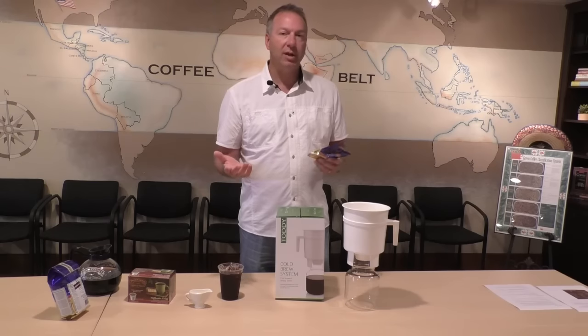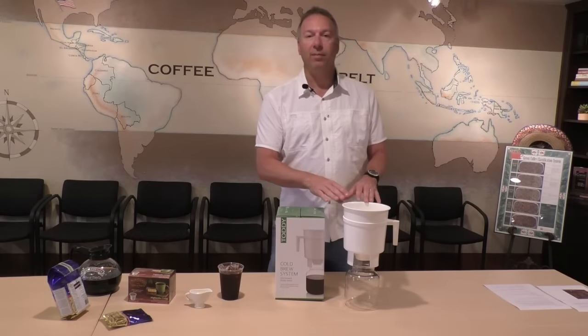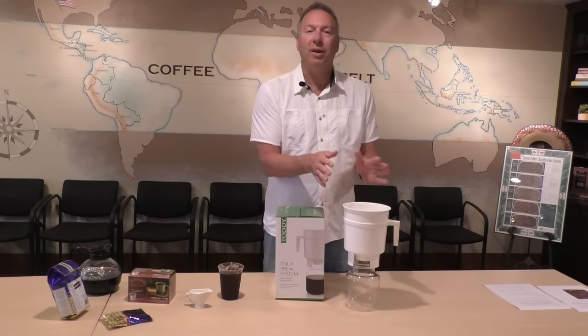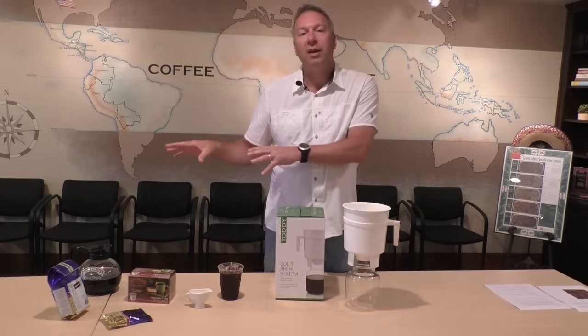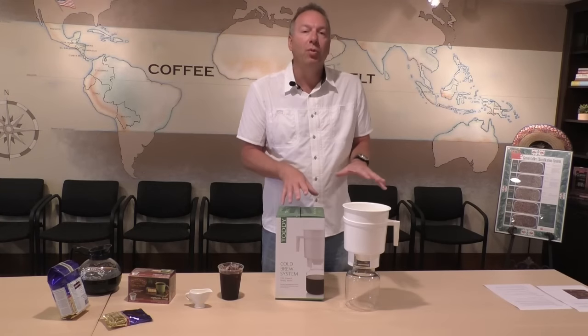Really the difference you're going to see between the two is that cold brew is going to be less bitter. When you do cold brew, it's going to be less acidic and less bitter, whereas the hot brew is just not going to give you that smoother taste.